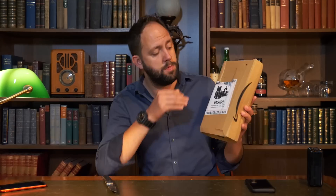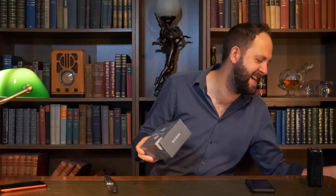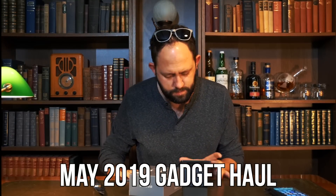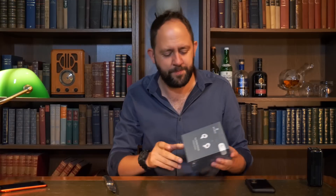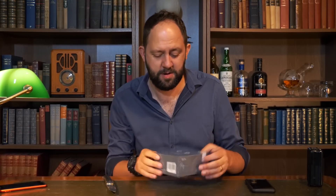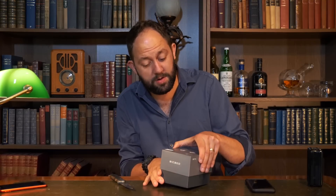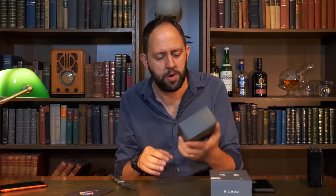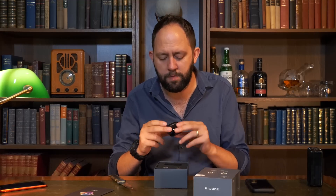Moving on to this one. Anyone familiar with last month's unboxing will remember me opening some BicBoz headphones. Well, I've now been sent another pair. They're actually in there this time — and they look cool. That chrome finish, they look shiny. That's slightly more promising. Thank you BicBoz for sending some that actually work. That is quite a nice design as well — very reminiscent of AirPods.